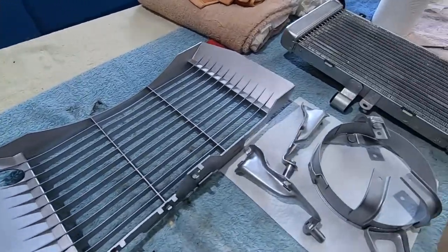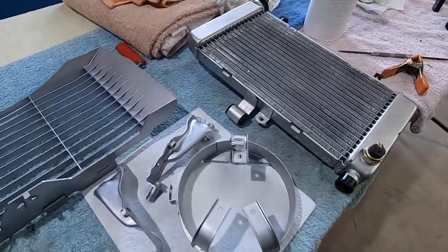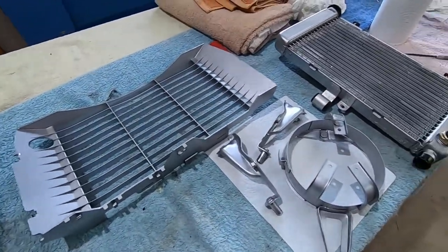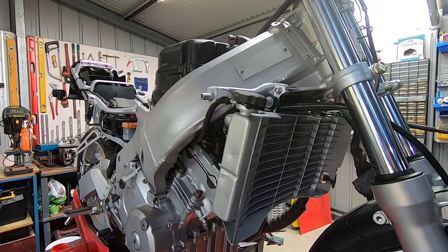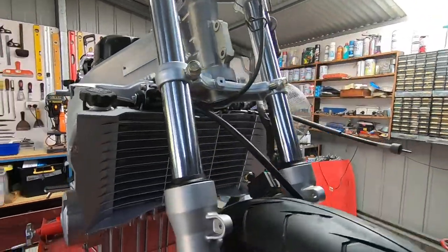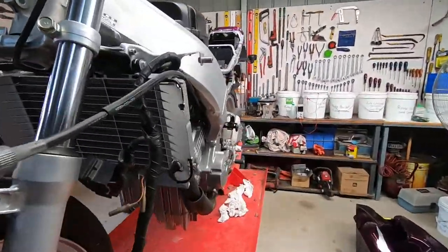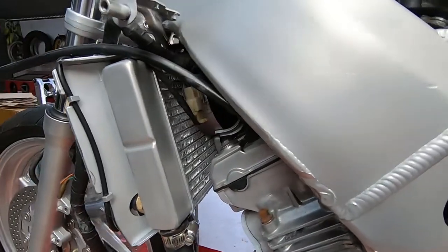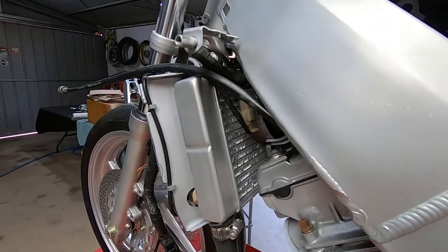Here we have all the parts cleaned up, painted, and ready to go back together. There's the radiator back on the bike, all plumbed up and ready to go. Next time I'm down the supermarket I'll get myself some green cordial and we'll fill that system up.